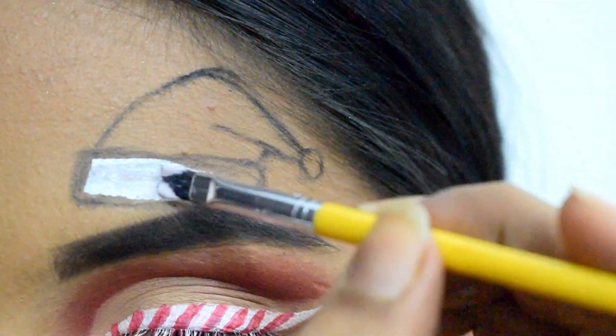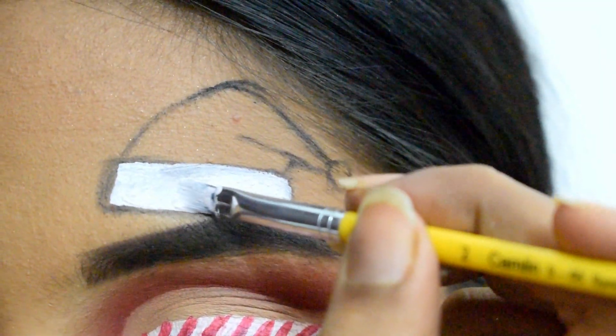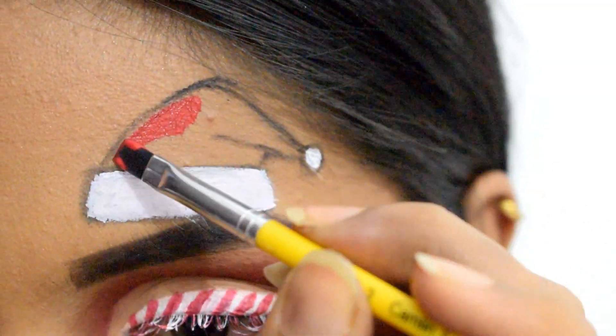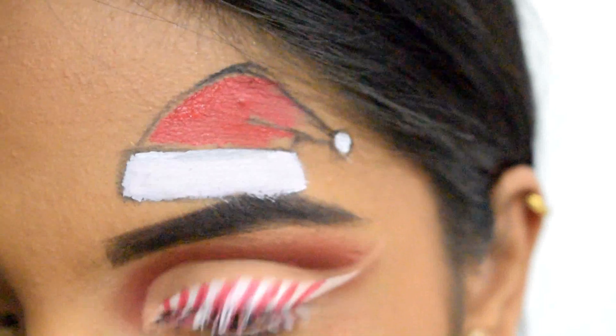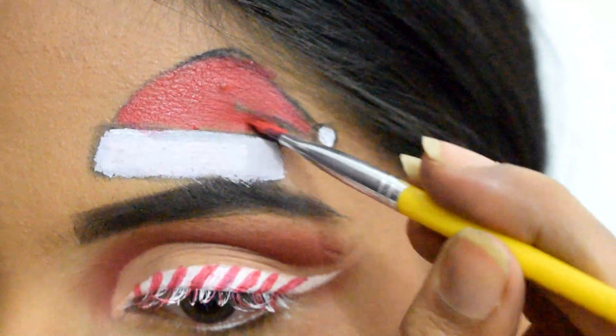Once the design is done, I fill up the band and the tip with white color. Next I use the same red color to fill up the body — don't forget to layer the red color a bit so it looks more vibrant. You can also use a red lipstick in place of it.